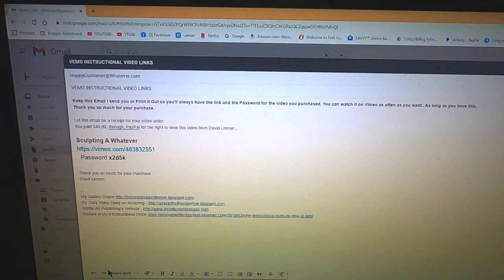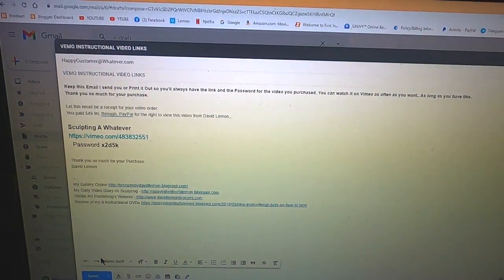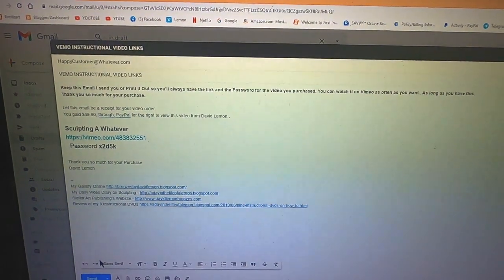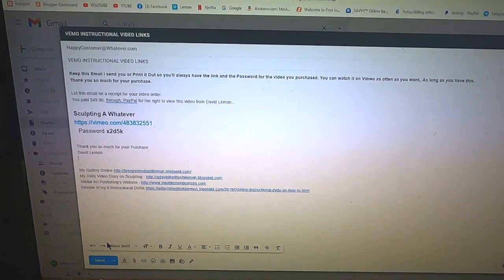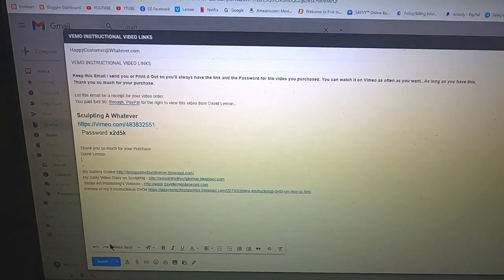It is so much easier than the old way that I did it by DVD, which I can't do anymore. That's how you purchase and receive your instructional videos. I hope this has been helpful to you in making your decision.